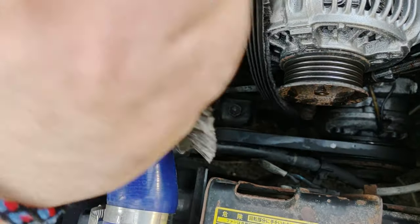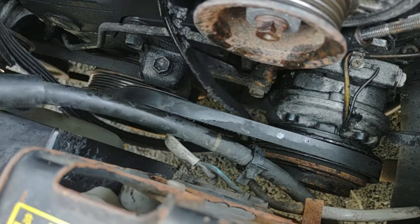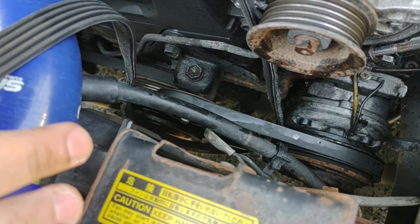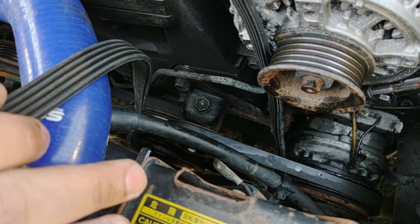You need to get the other belt off too — that's the AC belt. And let's be honest guys, your car is like 30 years old. You don't have AC anymore. It broke and you never fixed it. Just cut the belt off.